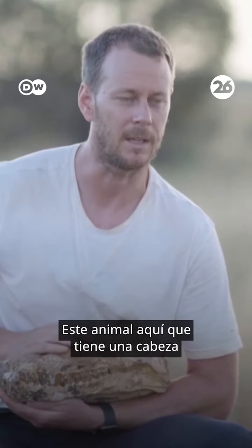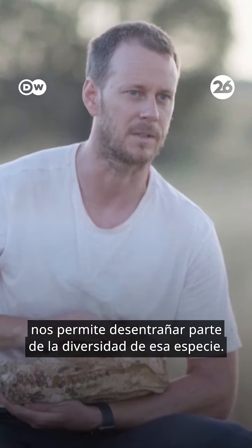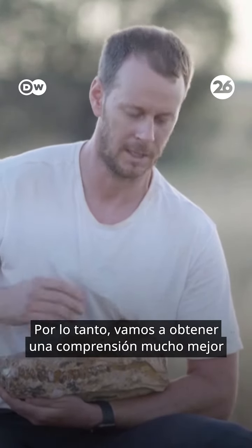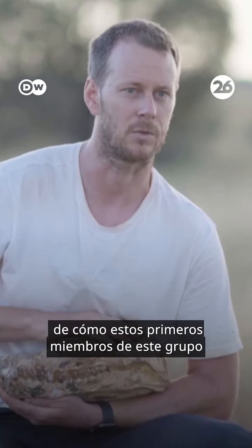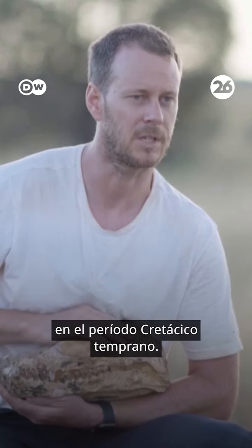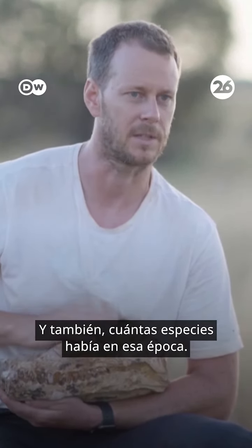So this animal here that has a head with a body attached to it allows us to unravel some of that species diversity. We'll get a much better understanding of how these early members of this group called the Lasmosaurs evolved in the early Cretaceous period, and also how many species were there around at the time.